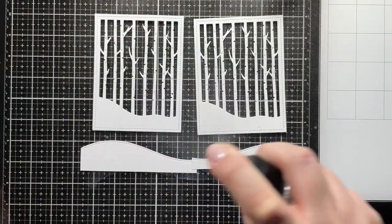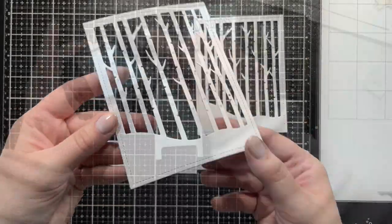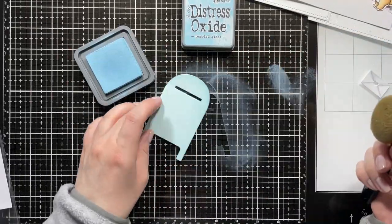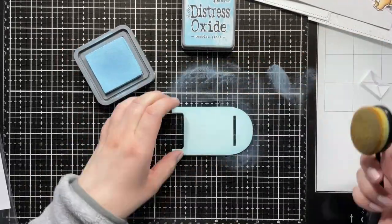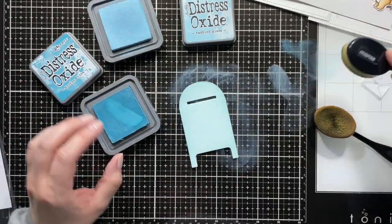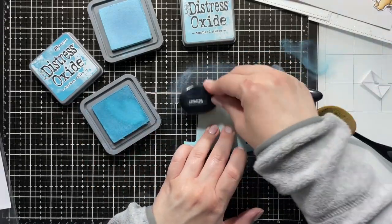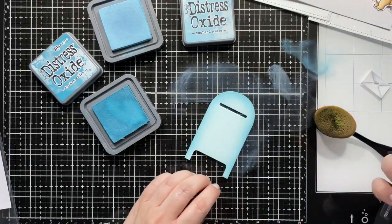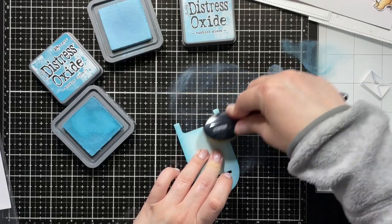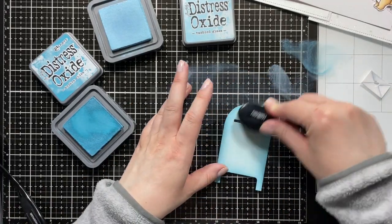I die-cut the Winter Forest Cover and some hill panels, and I used the Tsukineko Shimmer Spritz on top to add shine. I die-cut the mailbox from Snail Mail out of some light blue cardstock and I'm ink blending it with Tumble Glass and Broken China. I used the light blue cardstock to have an easier time blending because the base color is already there — I thought the Tumble Glass would allow me to add some shading, but it was almost the same color, so I used it mainly to blend out the edges.